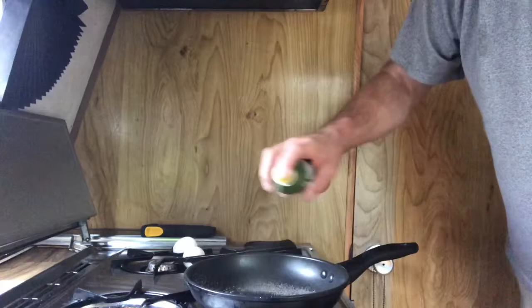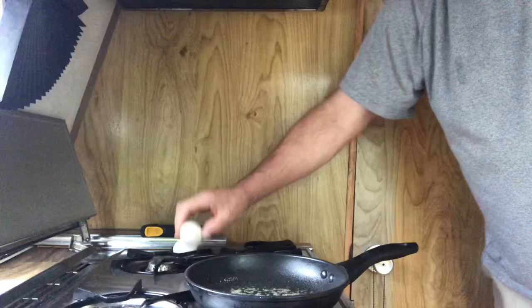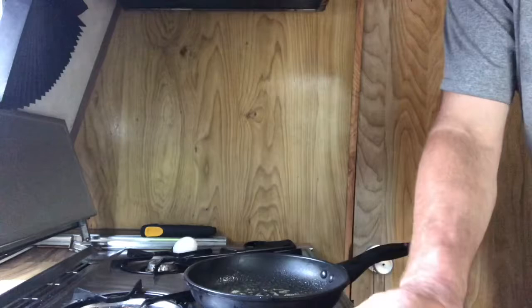Got the vegetable spray — gonna give it a good liberal amount. We got the two fresh eggs. When you crack them, you want to crack them on a flat surface, not a pointed surface, because you'll get eggshells in it. Nice and easy.